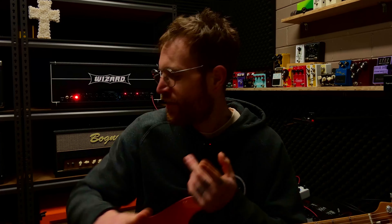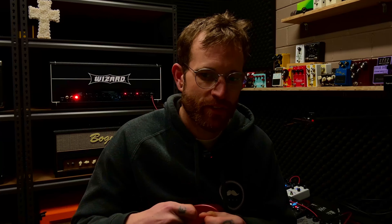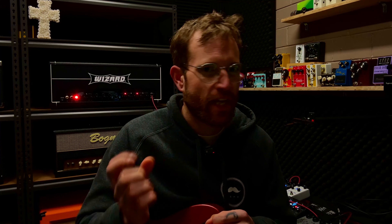Once we get into those really high gain areas, I can feel the compression that kind of reminds me of the JCM 800 and my 1959HW Marshalls, just in the way that it feels under the fingers when you're palm muting especially. But there is just some sort of character about it that's just different — it's unique, and it's insane.